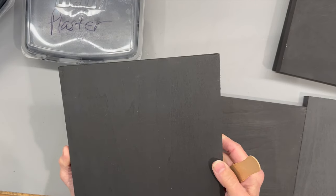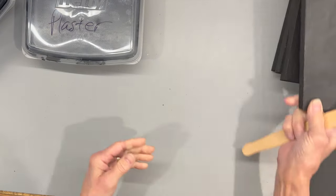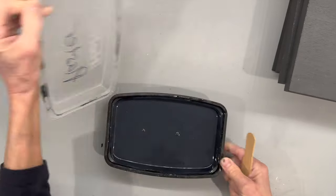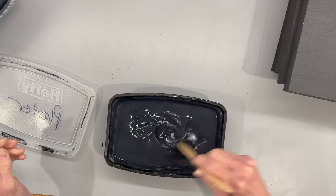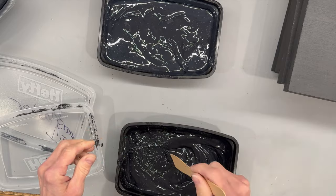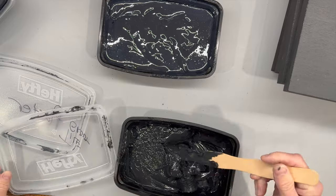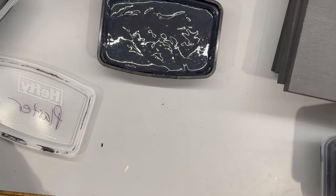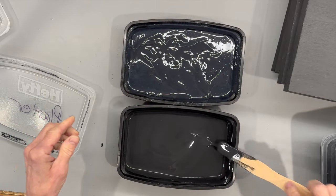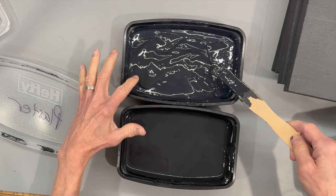For price comparison: calcium carbonate is $7.77 for a pound, tile grout is $9.99 a pound, and plaster of Paris is $9.99 for eight pounds. Testing consistency after 24 hours: you can still use the plaster — just add a little water. The tile grout dried up completely; you cannot use it again, so it's only good for small projects. Baking soda was out. Calcium carbonate still has a nice smooth finish after 24 hours. The calcium carbonate and plaster are probably my two favorites so far.